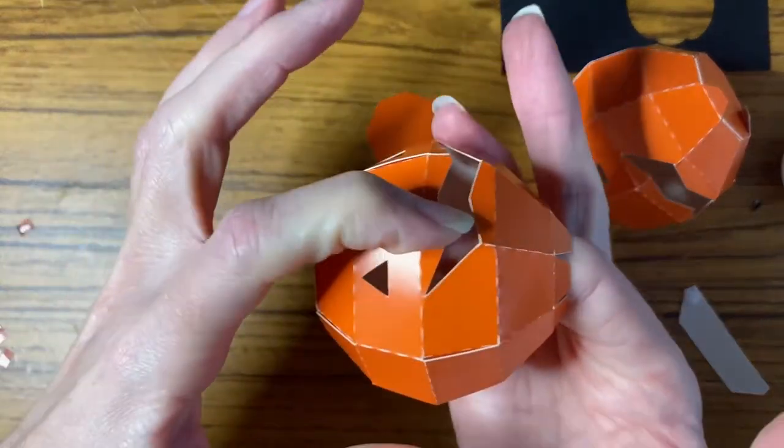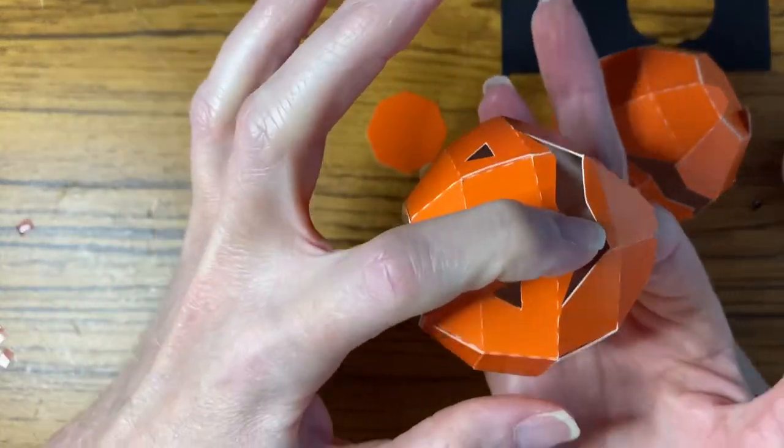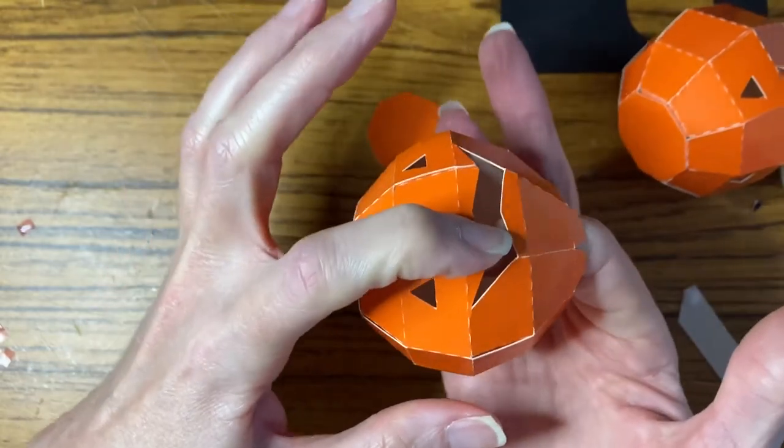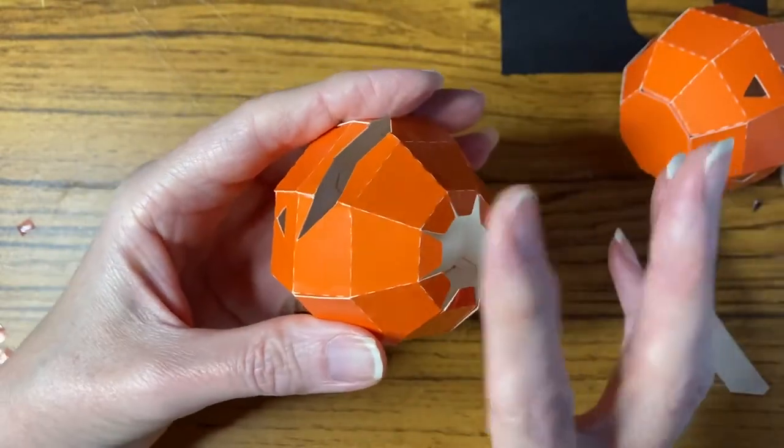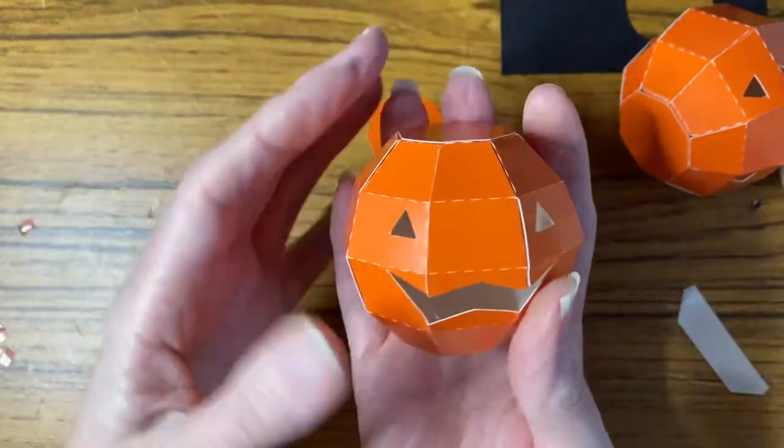What I did with the pumpkins I made up and put chocolate balls in them was for the younger kids, because they didn't get the kit to make up the actual pumpkin themselves.